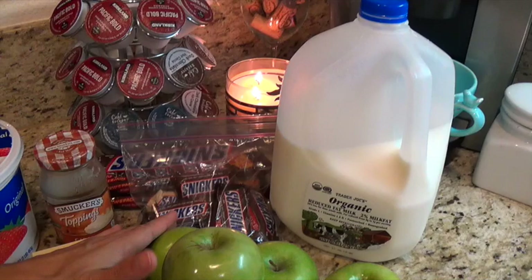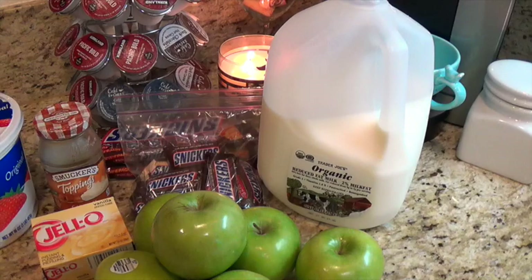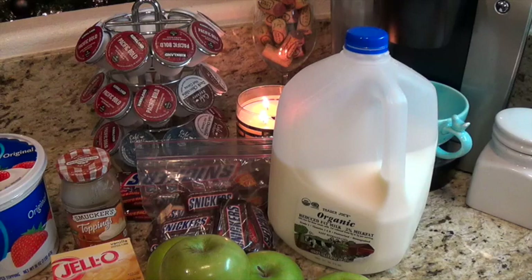Aloha friends, good morning! I'm going to make the popular Snickers apple salad that you can just Google — it's all over the internet with various recipes. The one I'm making is the one I got from my mother-in-law; she gave me the recipe.